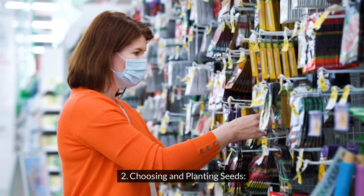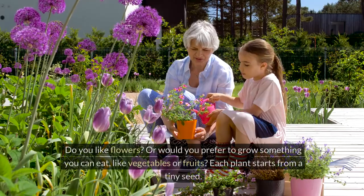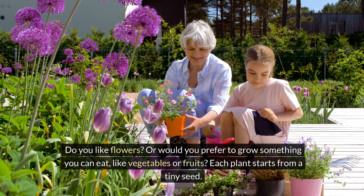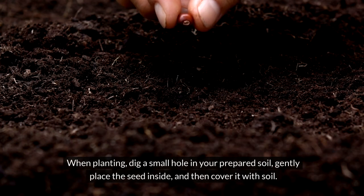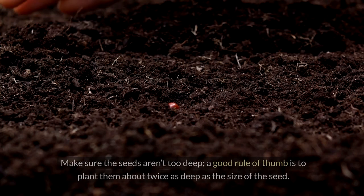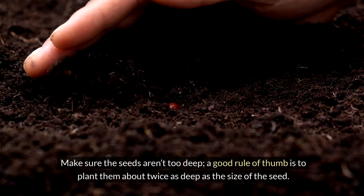2. Choosing and planting seeds. Next it's time to choose what you want to grow. Do you like flowers, or would you prefer to grow something you can eat like vegetables or fruits? Each plant starts from a tiny seed. When planting, dig a small hole in your prepared soil, gently place the seed inside, and then cover it with soil. Make sure the seeds aren't too deep. A good rule of thumb is to plant them about twice as deep as the size of the seed.